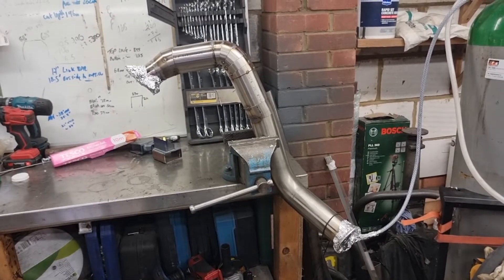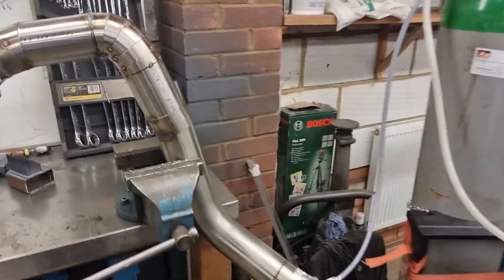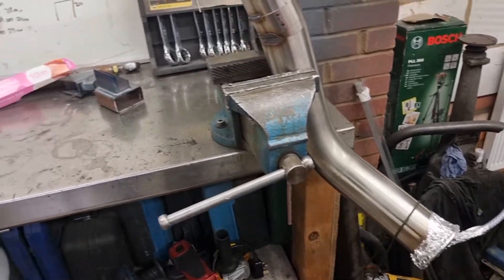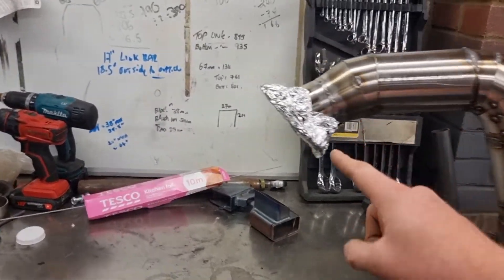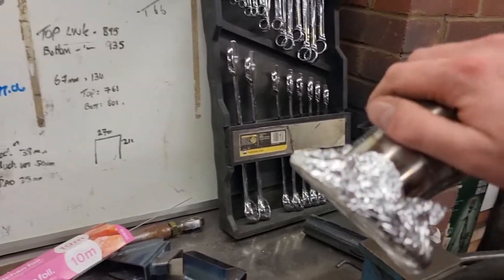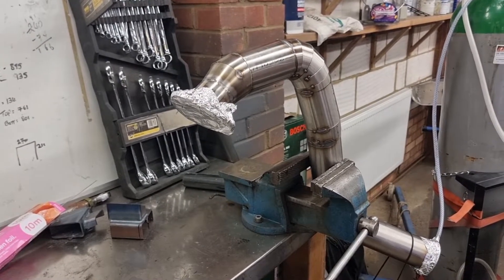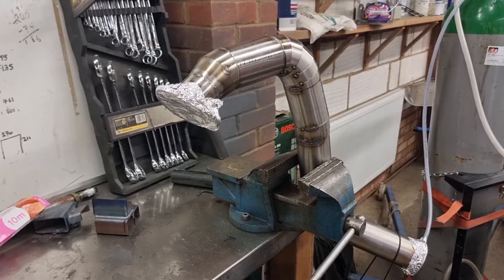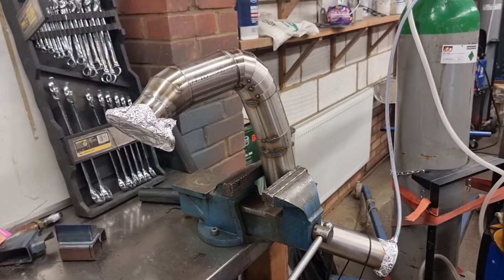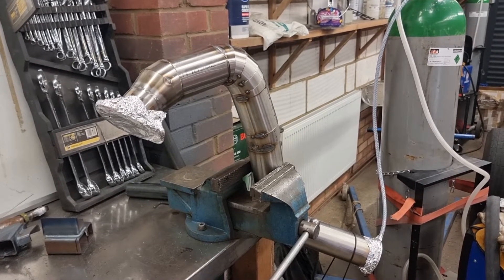We've got the mandrel bend all set up in the vise. A bit of a rudimentary back purge going on. We've got argon coming in through the wire valve, in through the bottom of this cling film here. All the argon is rising up and pushing out all the additional oxygen. As it blanks off this side, there's a small hole for the air to escape. That's been purging for a couple of minutes now. Basically what that argon does is it's a shielding gas but on the inside. So what you see on the outside, the weld is then reflective on the inside. Otherwise you end up with little clumps — it basically weakens the weld, doesn't look very nice. And you don't really want that on a new exhaust system. I'm going to crack on with the weld.